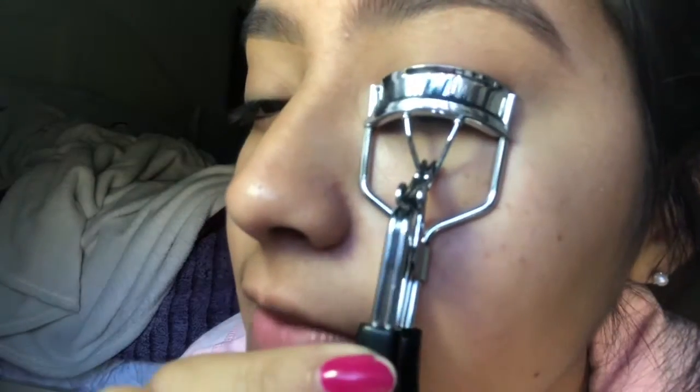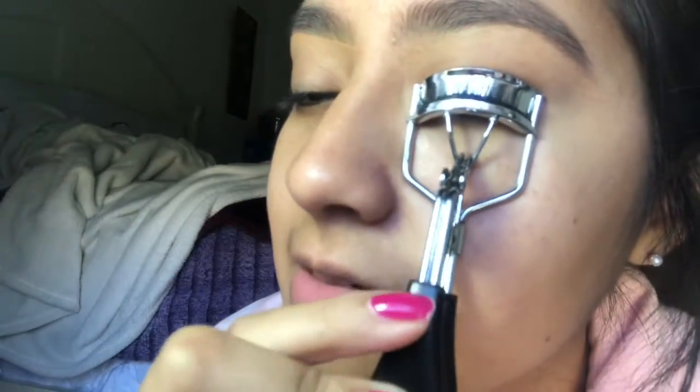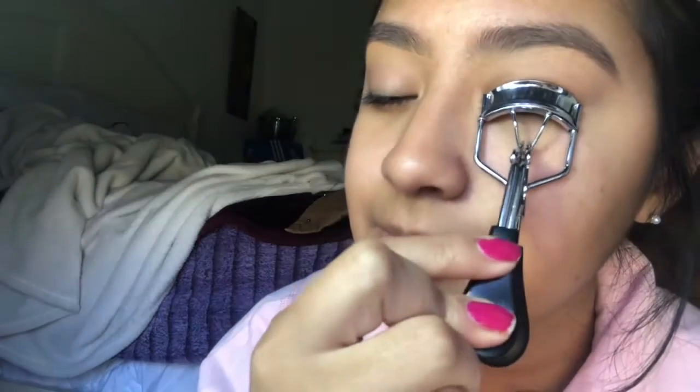I actually saw a video on Instagram — it was like a life hack. It was like, if you don't have a blow dryer to heat up your eyelash curler, just use what mother nature gave you. I was like, what? So I guess now's a good time to try it out. Okay, so this is the mascara.